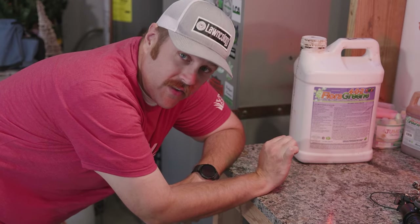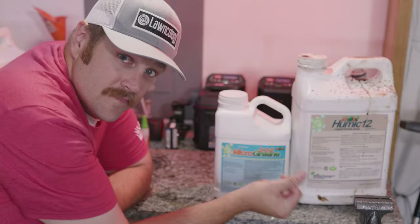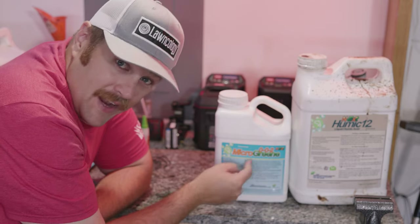To keep things easy, I usually apply my biostimulants at the same rate of six ounces per gallon which covers 1,000 square feet. However, I do split them into two applications: usually Aerate and RGS together, and Humic 12 and Microgreen together.